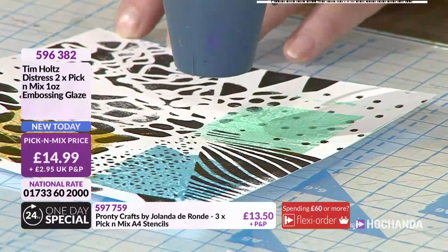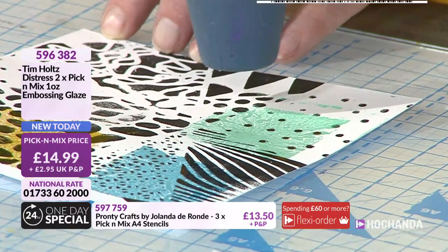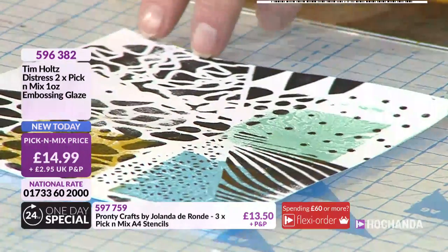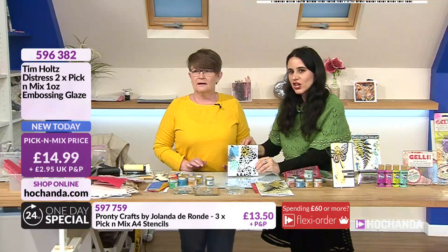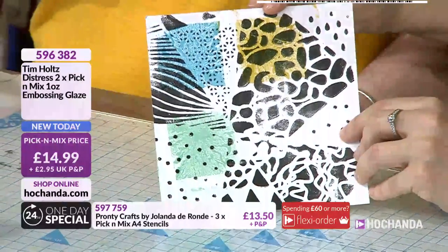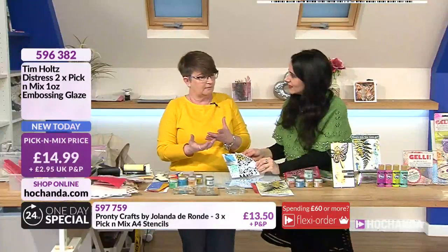It's actually in that melting of the embossing powder - he's called it a glaze because it does leave that glaze finish. I'm going to hold it up to show you - it's just that glaze look. So you've got the shine that you get from an embossing powder.